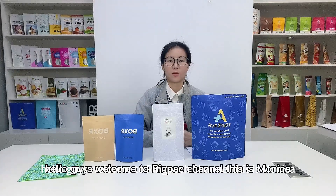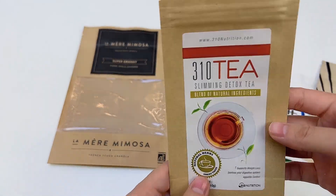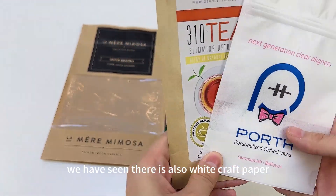Hello guys, welcome to Rimpact channel. This is Monica. Craft paper is an environmentally friendly material. In addition to the regular brown craft paper we have seen, there is also white craft paper.